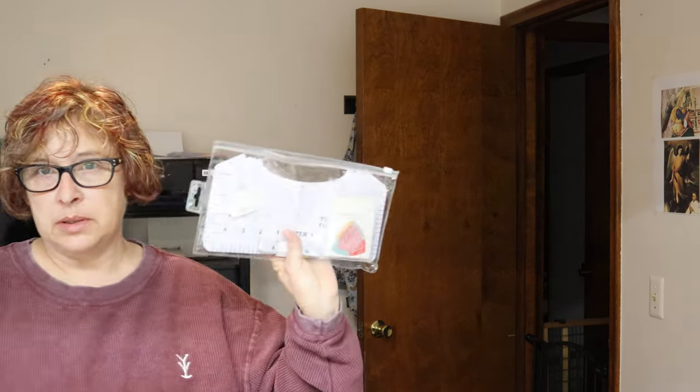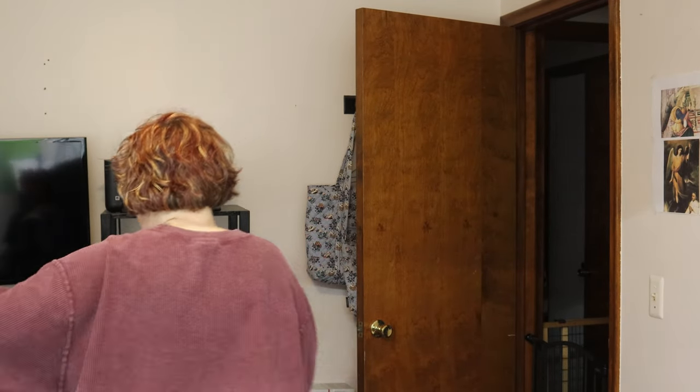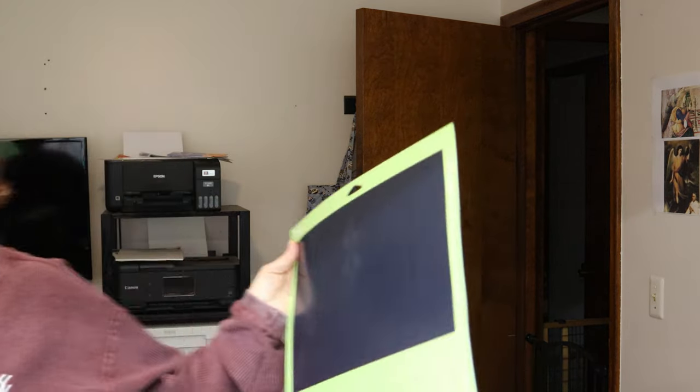I made a shirt for my dad this morning, that's why this is out. It's a birthday present, so I can't show you and I couldn't videotape it because he watches my stuff.